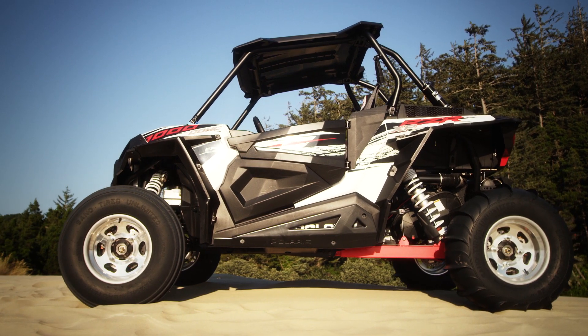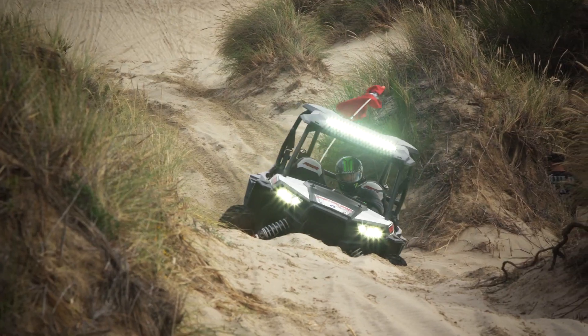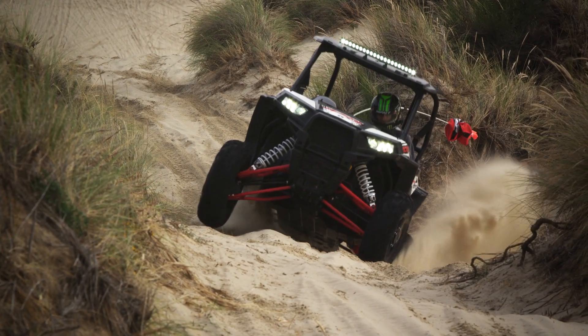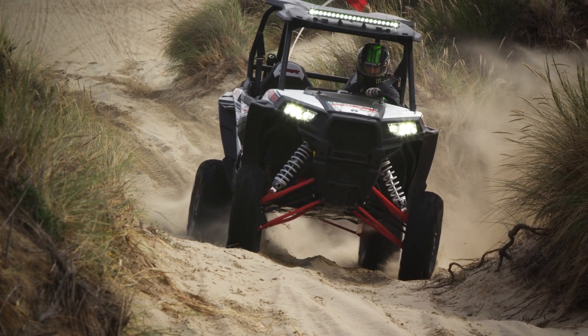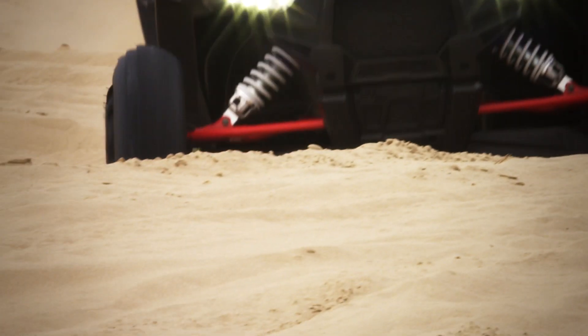With the new suspension design on the XP1000, they also extended the wheelbase eight inches, which helps a whole lot when you go through the long warp sections. The extra wheelbase with the extra travel just makes this thing eat up the rough terrain like it's nobody's business.